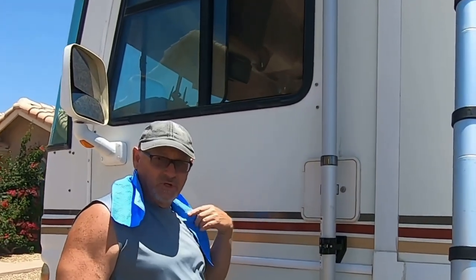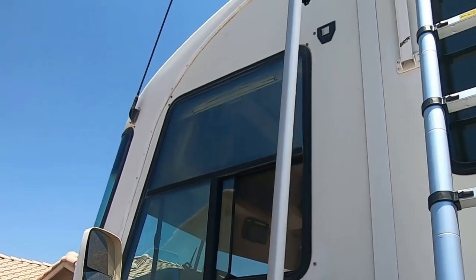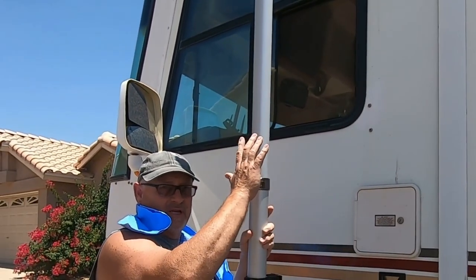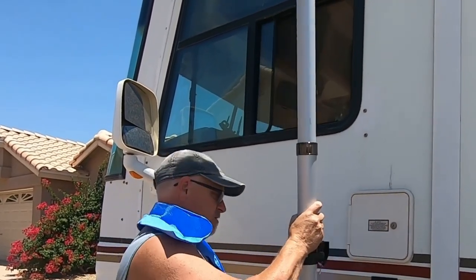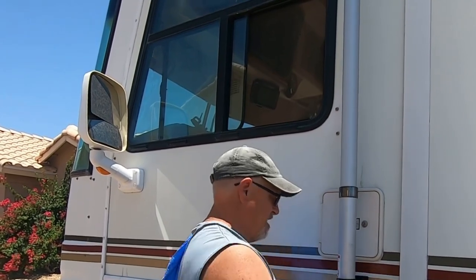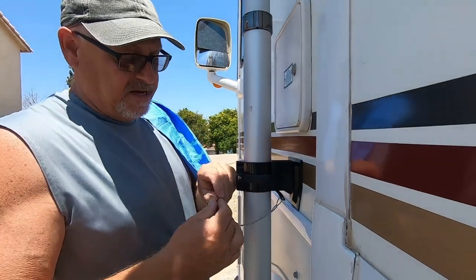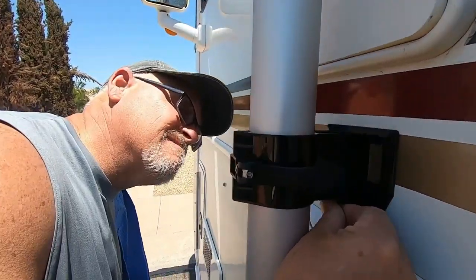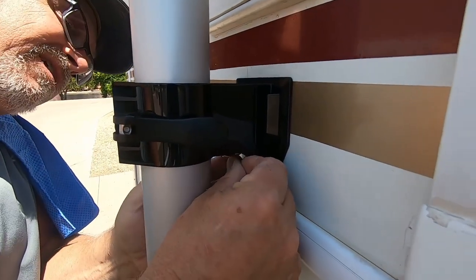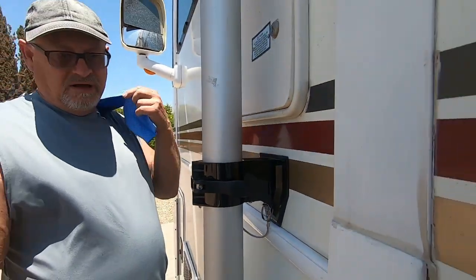Now I've got the brackets mounted, so I'll show you how easy it is to take the pole on and off — just lift up and take it off. The brackets stay on there permanently. If I need this pole and my other antenna isn't working well enough, I'll just slide this in, extend it up. It has a safety clip so it can't accidentally lift up — there's a little ball bearing in the bracket, and once you get past it the pole just stays put so it can't lift off on you.